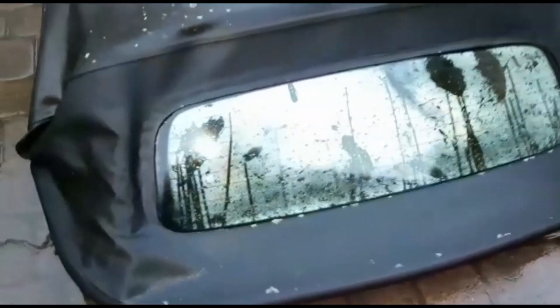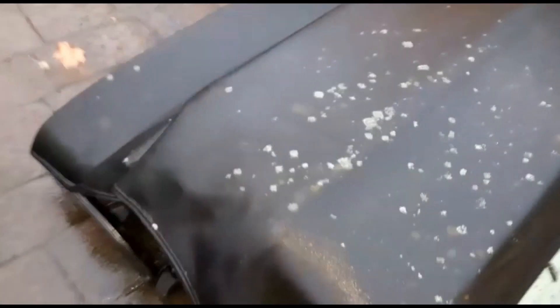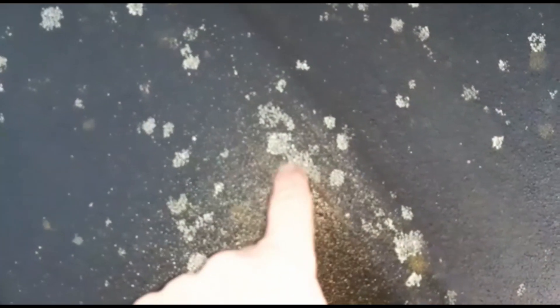Stage one is complete. I'll give it a jet wash. As we can see, there's thick moss and mold to get off.